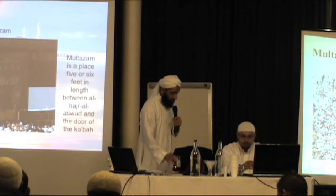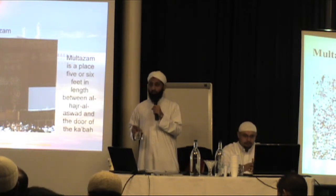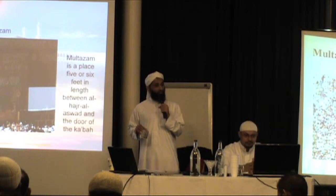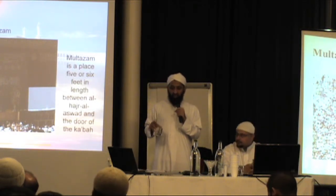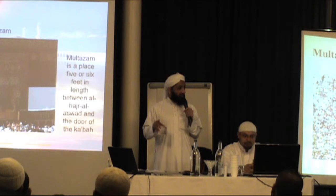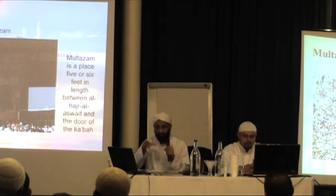Then, according to some ulama, you go to the Multazam. Now this is usually impossible when you're doing the Umrah, so don't even attempt this, especially in Hajj time. But at other times when you are free at night, then Ibn Abbas said that if you make du'ah at the Multazam, it is accepted. So this is a place where du'ah is accepted, and you should try and make du'ah at the Multazam.